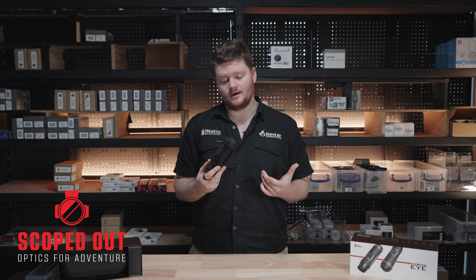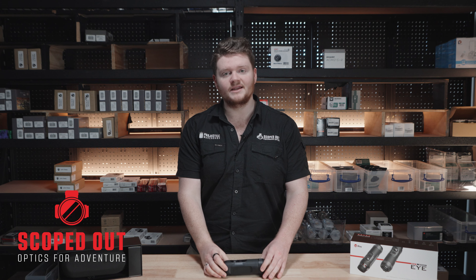That was a quick look at the InfiRay Eye E3 Plus. I'll see you in the next video — you have a good one.